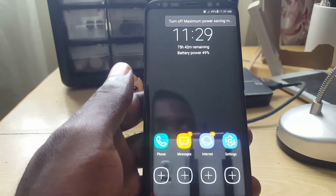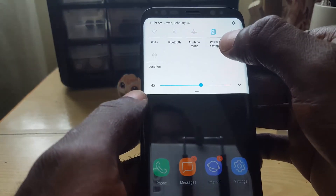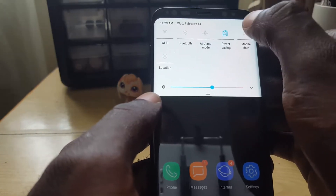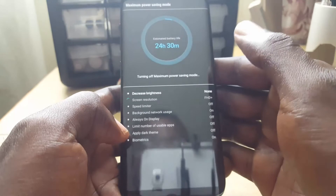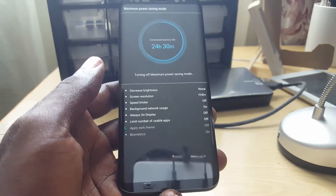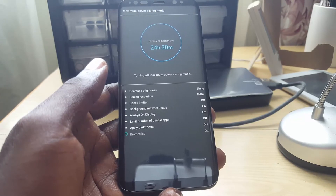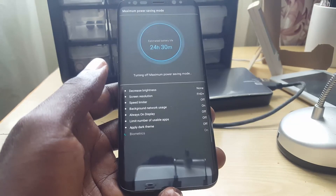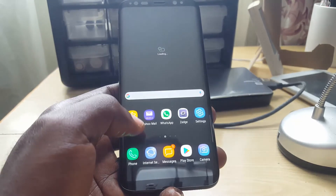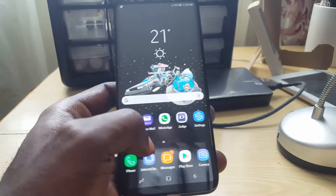To exit this mode, just swipe down from the top and you'll see the toggles come out. You'll see the option for Power Saving — tap on that icon and you'll notice we're now exiting power saving mode. Give it a little time and here we go — power saving mode is off and I'm back to normal mode with all my icons and apps working as they should.